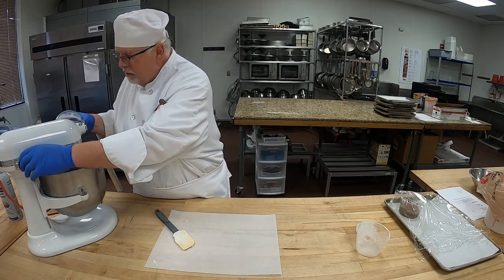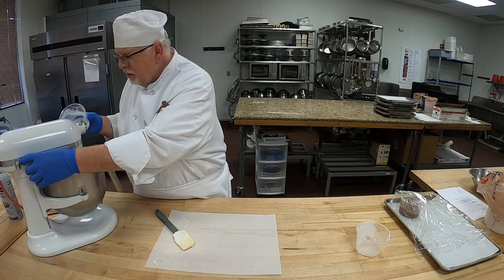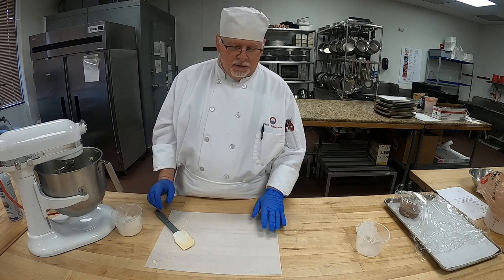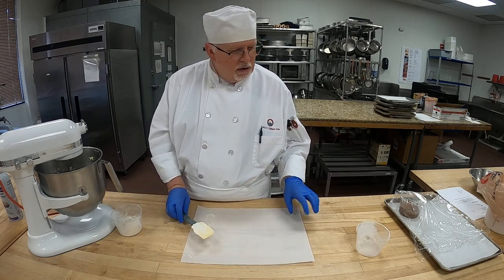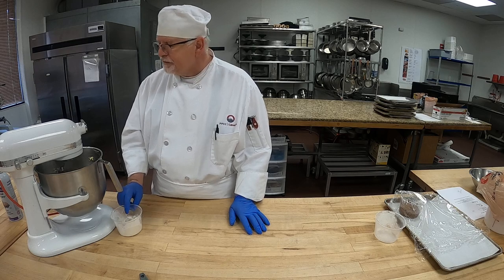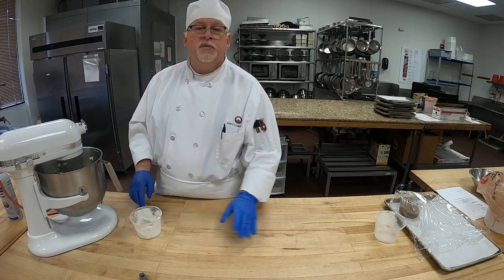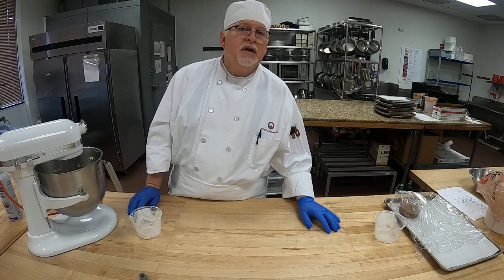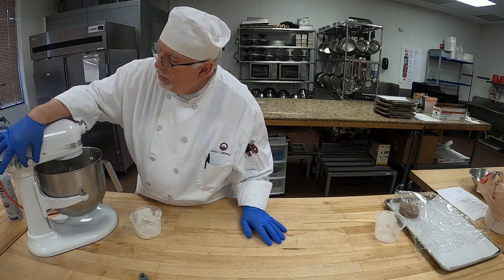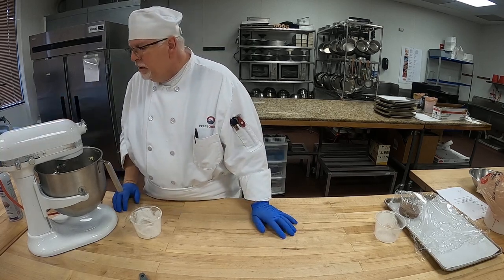More flour here — this is bread flour. So we're mixing the rest of this flour. If we can get it to this stage, I'll work it on the table a little. Add a little bit more flour. We want this dough to be tacky but not sticky. So I'm going to go to speed 4, so that it works just a little.